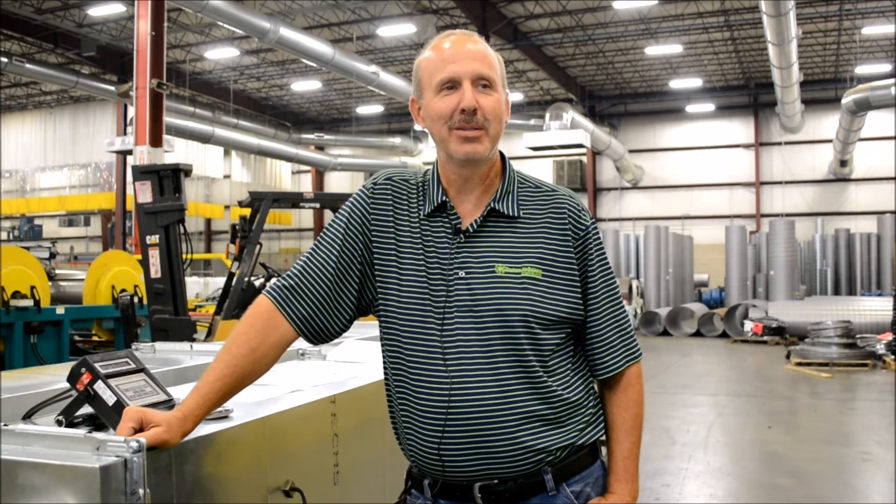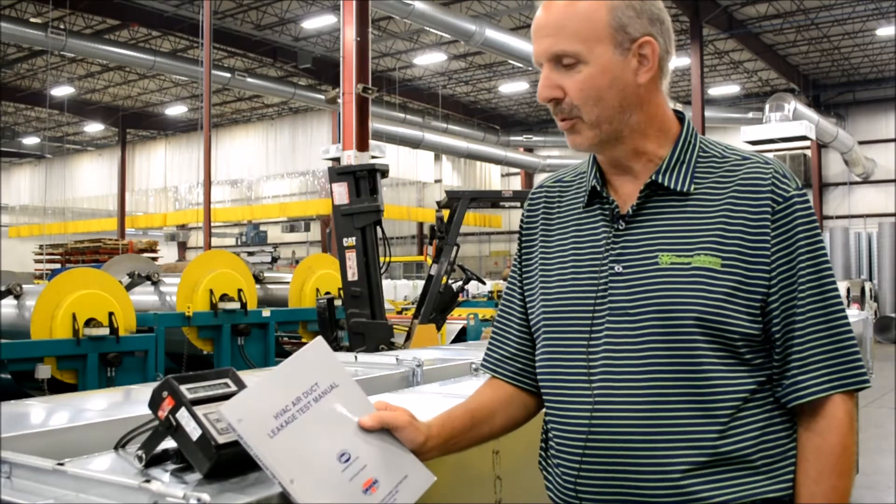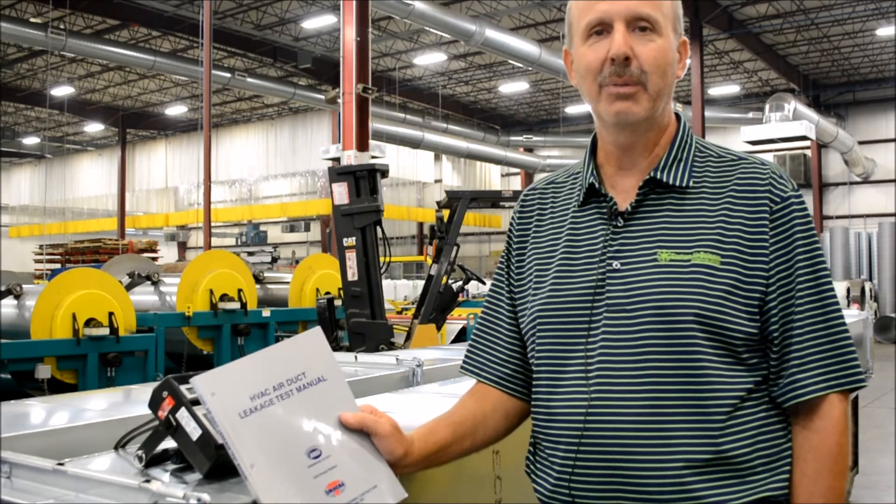Good morning. My name is Tim Broden. I'm the president of Eastern Air Balance Corporation. We've been in business for 52 years performing testing and balancing. One of the services we offer is duct leakage testing. We're here today to demonstrate the duct leak test procedure, which we're performing in accordance with the requirements and procedures in the SMACNA duct leak test manual.